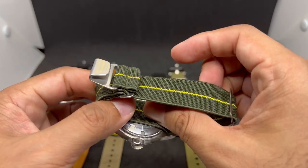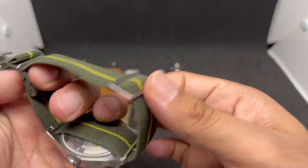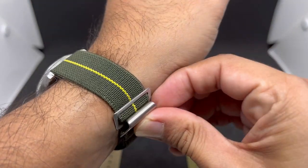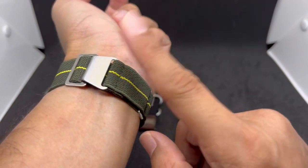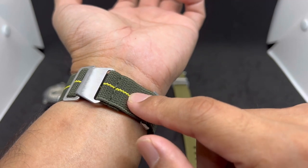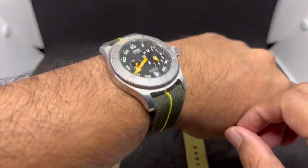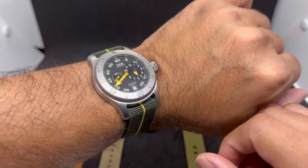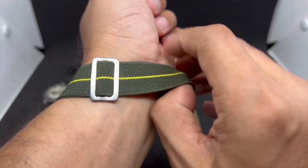This is a single pass stretchy strap with an unsigned keeper and an adjuster. The only downside is it's a bit short — you only have about one and a half inches of tail left. If you have a smaller wrist than mine you're good to go, but if you have a bigger wrist you might want to avoid this particular strap on AliExpress. The comfort on wrist is great and it looks absolutely cool on this watch.